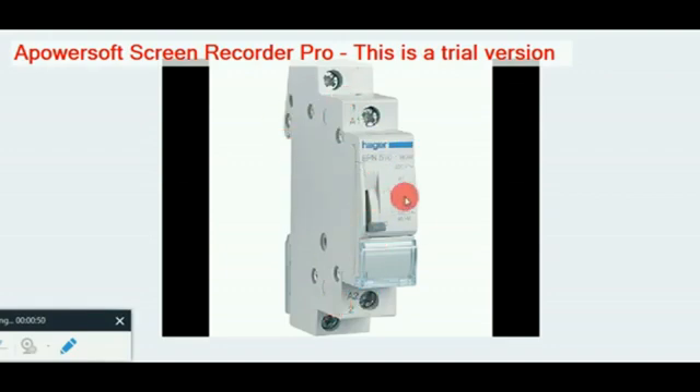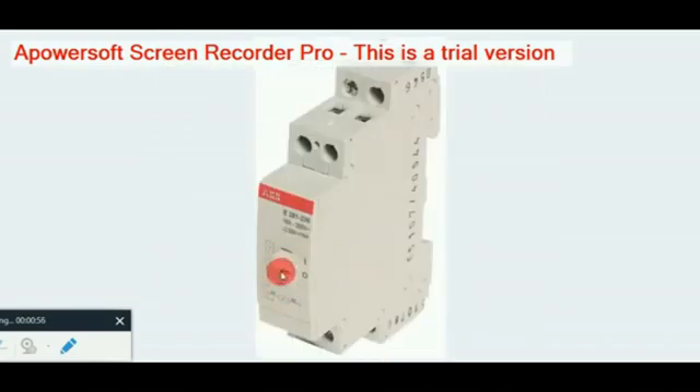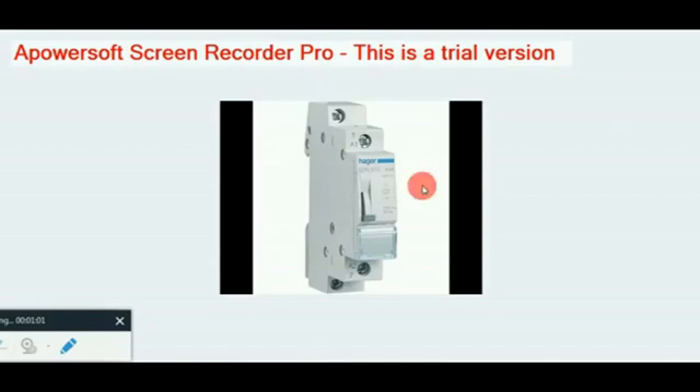You can add pressure to the latching. The second option — if you are going to use the second one, you will be able to use it. If you are not sure, please press the second one and you will see the video.